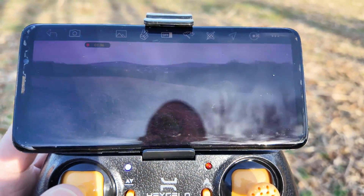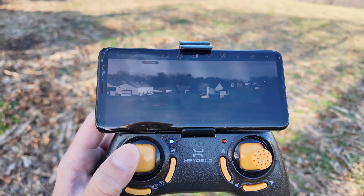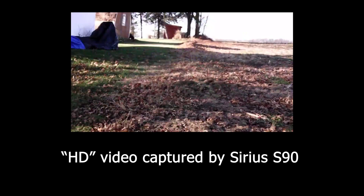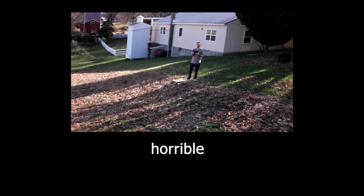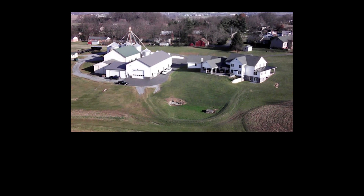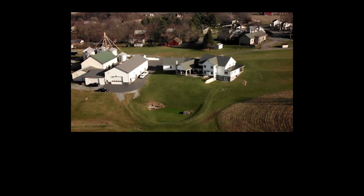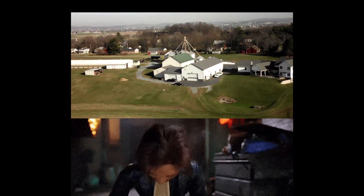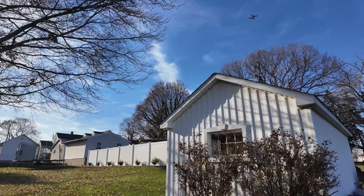As I'm flying here, the drone is continuing to just move and fly wherever it wants. Let's take a look at the actual stream — it's really just flying wherever the hell it wants to go. Oh boy, oh boy — that was close. I don't know how I didn't crash that.